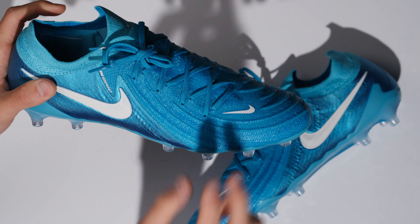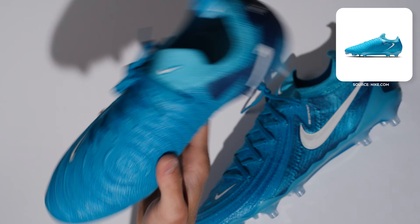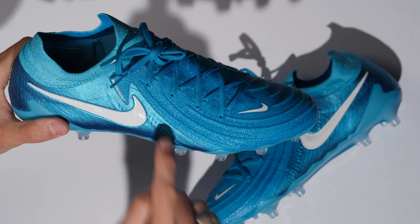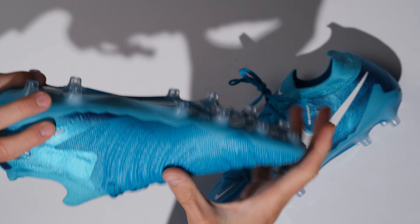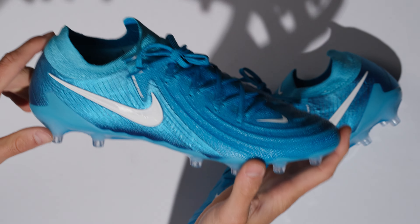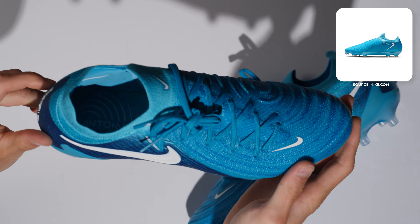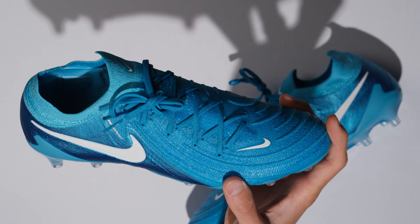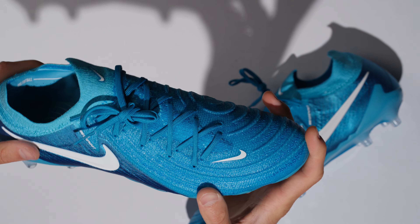Grip knit also — this boot doesn't have ACC. People were asking because the takedown model of this boot actually has ACC tech on it and these don't. Well, the ACC doesn't need to be put on this boot because the grip knit is actually naturally water resistant anyway, because of the kind of waxy sensation — it wicks water straight away. So you're actually not going to get wet at all from this pair of football boots, whereas the takedown model does not have grip knit, so you do need that extra coating.